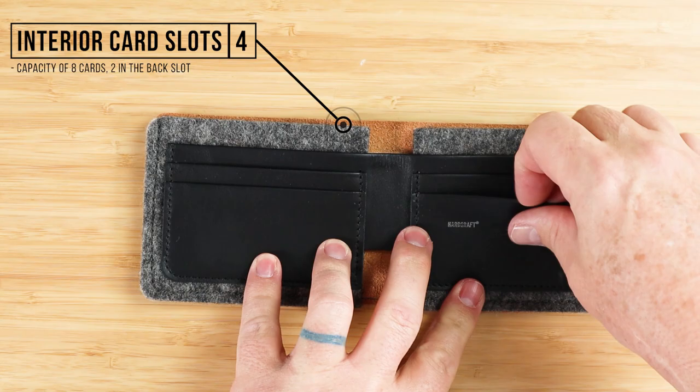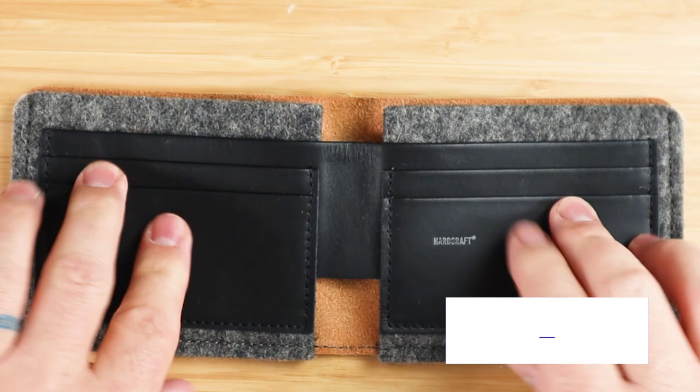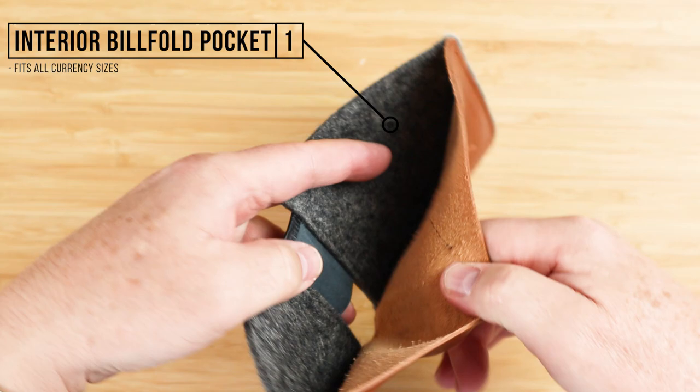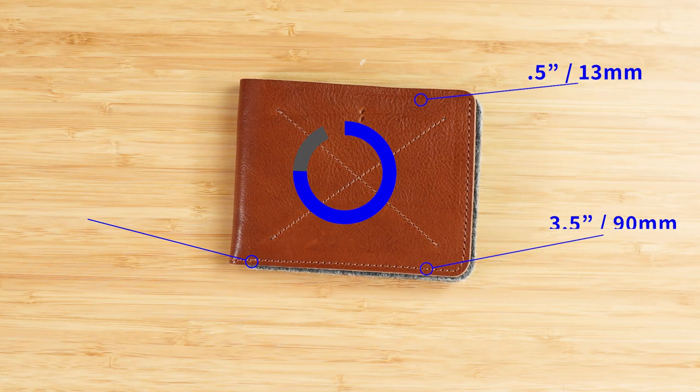Four interior card slots — one, two, three, and four in this leather piece — and capacity up to eight cards. You can get two into this back slot, though really six is comfortable. Opening it up reveals an interior billfold pocket. It does fit all currencies, as we'll see in the test — it is tall enough to do that. This wallet measures 4.1 by 3.5 by 0.5 inches and weighs 64 grams, or 2.3 ounces.